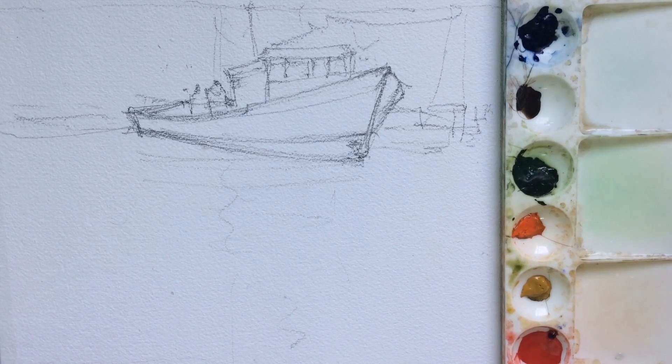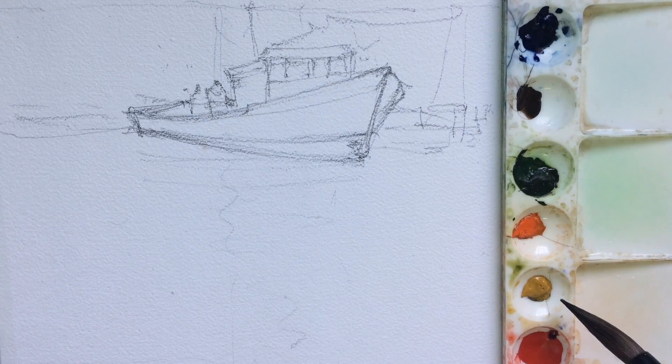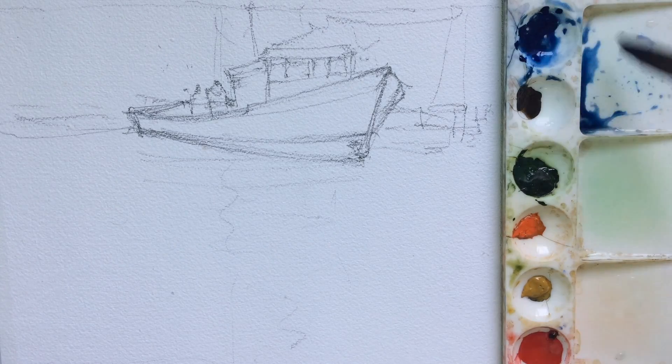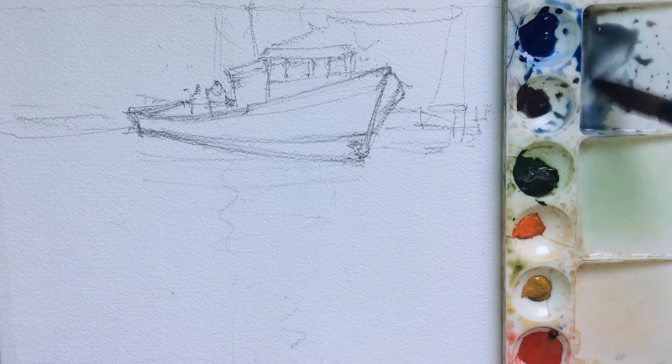The color palette I have today is cobalt blue, sepia, sap green, orange, yellow ochre, red, and crimson. Another part of the palette, which is not visible here, includes burnt sienna, ultramarine blue, and ivory black. I'll keep telling you when I'm using any of those colors. Let's start — I'll take cobalt blue first and mix it with the other blue and sap green.